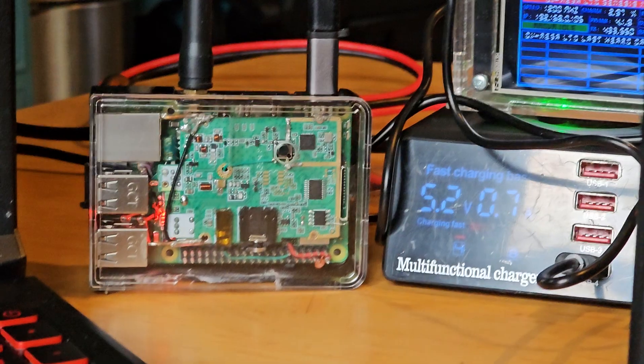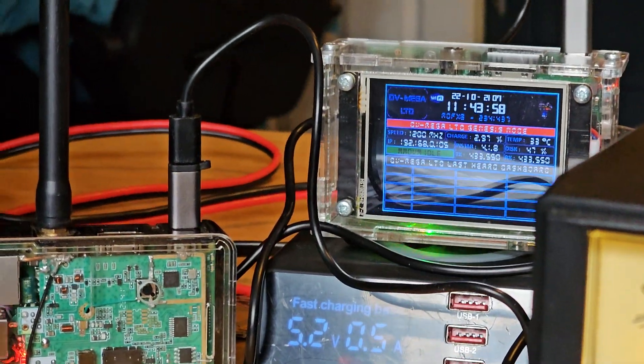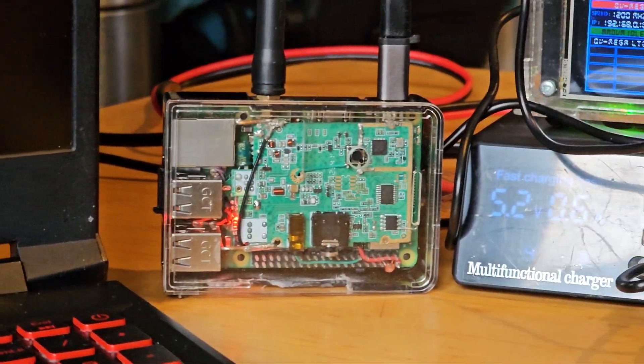And my node — let me show you — is this tiny little box there, the size of a cigarette packet. I've got my hotspot up there, that's D-star, but my node is actually sending out an analog signal.